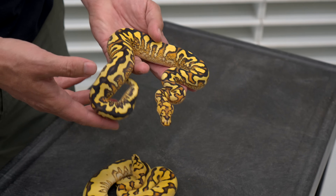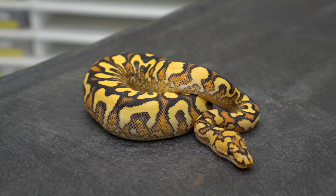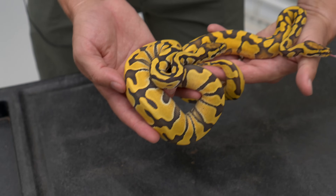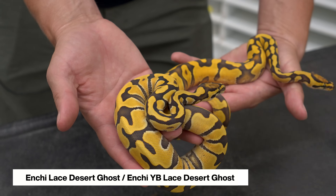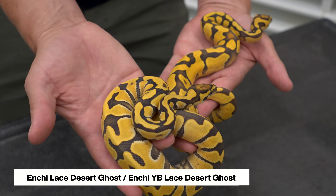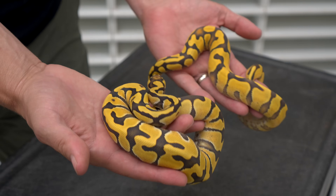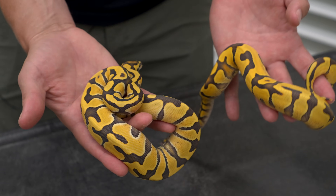A little bit of bonus content — before these two head off to South Korea and Thailand next month, let me show you this enchi lace desert ghost and the enchi yellow belly lace desert ghost. I'm going to be really sad to see these go. It's such a great project combining lace and DG — look how pure and clean the color is. Our friends Seaman over at Finest Pythons and Court from Snowball Reptiles are going to be doing some amazing things with these, and that's what makes it tolerable to let them go — seeing the insane projects they get put into and the amazing grandbabies down the road.